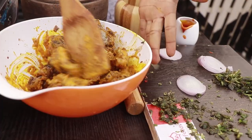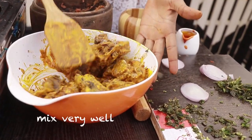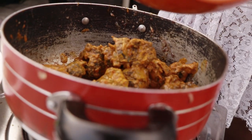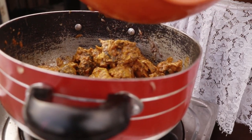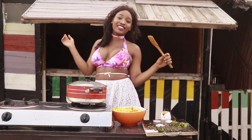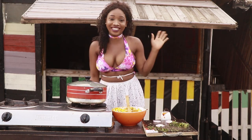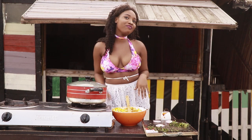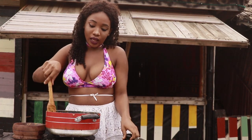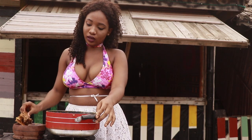Stir up everything. I need to still cook this. The secret to not just being bored in the kitchen is to listen to music — not to dance. I can't cook without listening to music. So we're done. I'm adding the isewu into the local plate.